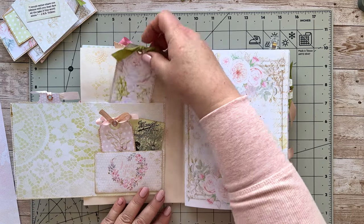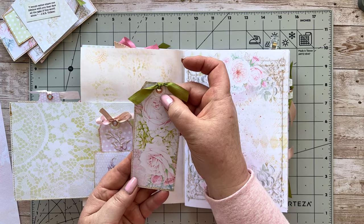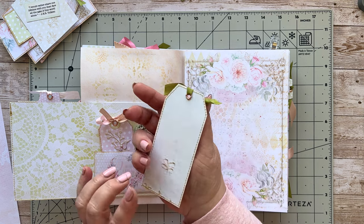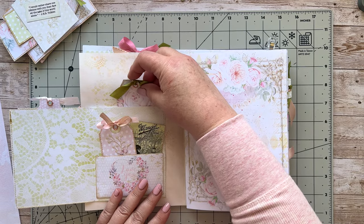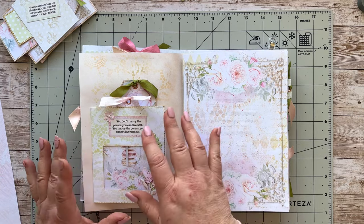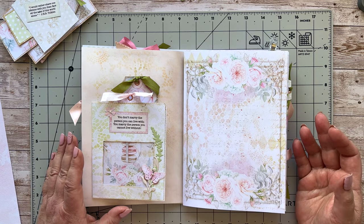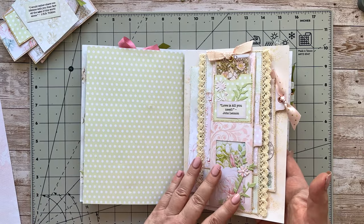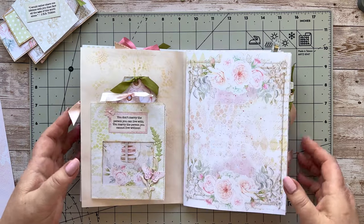I've got some lovely ribbons from Plum Boutique — a beautiful variegated silk one — and a little tag in the back here which I've just added a circle and an eyelet to, put on another piece of beautiful ribbon, and that goes into the back pocket. A really quick and easy one to do. You could make loads of these without the tags and have them on hand for various journals whenever you've got paper remaining.